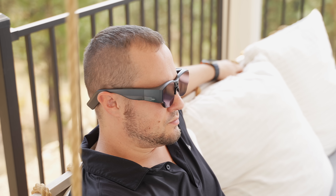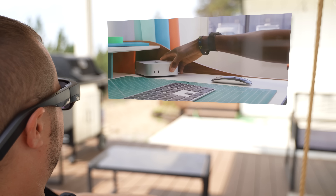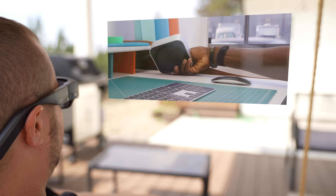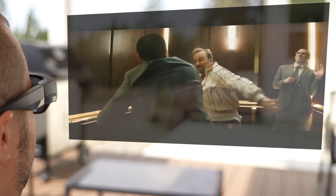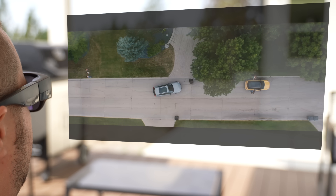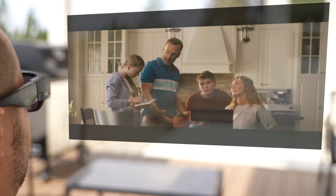Now let's put them to the test in real life, and first up is outdoor viewing. I loaded up YouTube and Netflix while sitting outside, and yes, even under strong daylight, the screen is still pretty bright and crisp thanks to the included shades. Watching movies on what feels like a private 150-inch theater screen while sitting anywhere outside is pretty impressive.